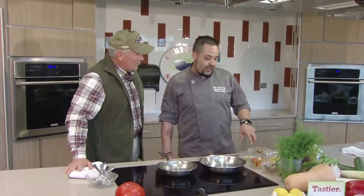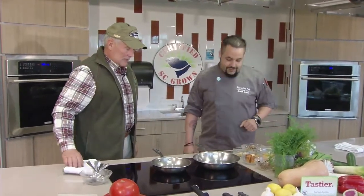I can't wait about this one — this is going to be awesome. What are we going to do to get started? So what we're making today is quail legs from Manchester Farm, South Carolina, and foie gras. It's going to be accompanied with bacon jam, butternut squash, and roasted potatoes.